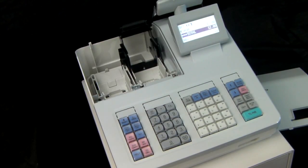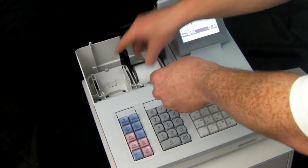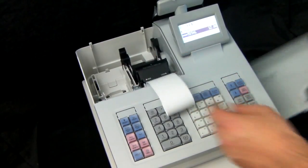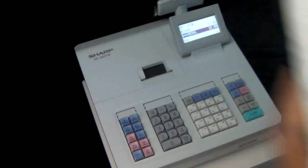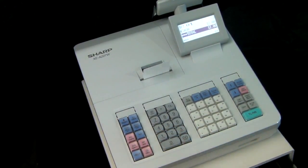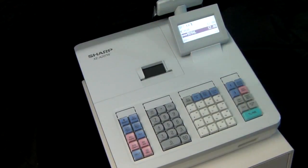Another reason why this might be happening is because you're using correct thermal paper but you've loaded the paper incorrectly. On this occasion we're using thermal paper but the thermal side is facing up instead of down. We'll put our sale through again — the till works, the receipt is issued and the cash drawer fires, but again because the paper's the wrong way up there's nothing printed on it.